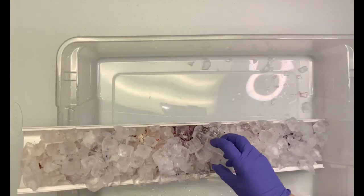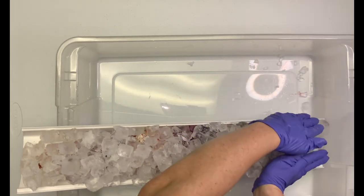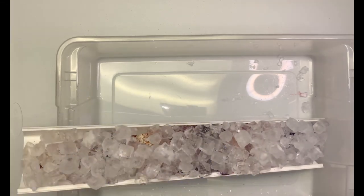Once I have it packed full of ice, I'm going to let the ice melt. Once the ice is melted, I'm going to let it batch for 48 hours, and then we'll come back and do the rinse out.